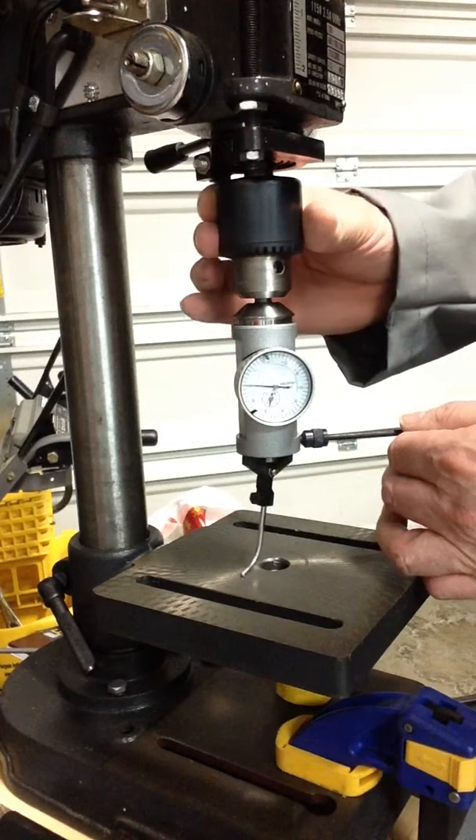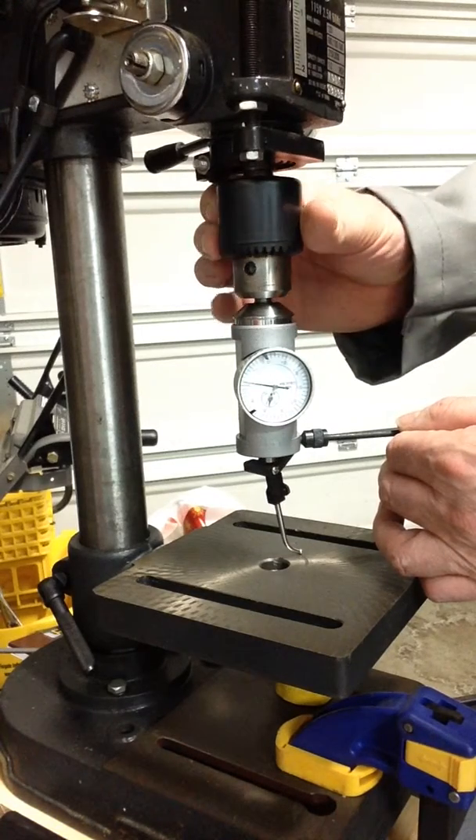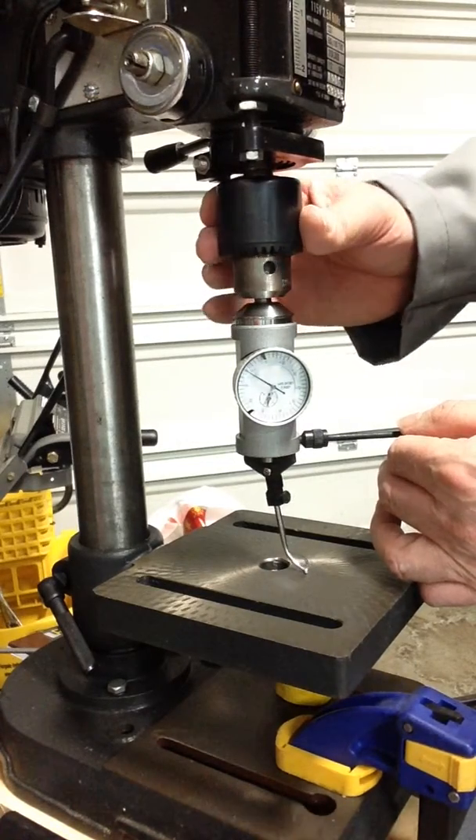Hopefully you can see that gauge there as I come around. It's about a thou there. And as I come up to here, it's about four and a half thou, or maybe even five thou.